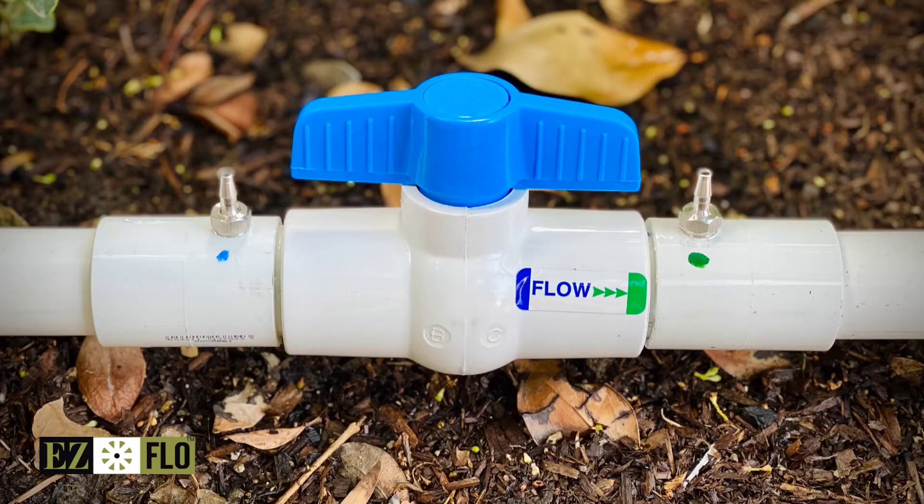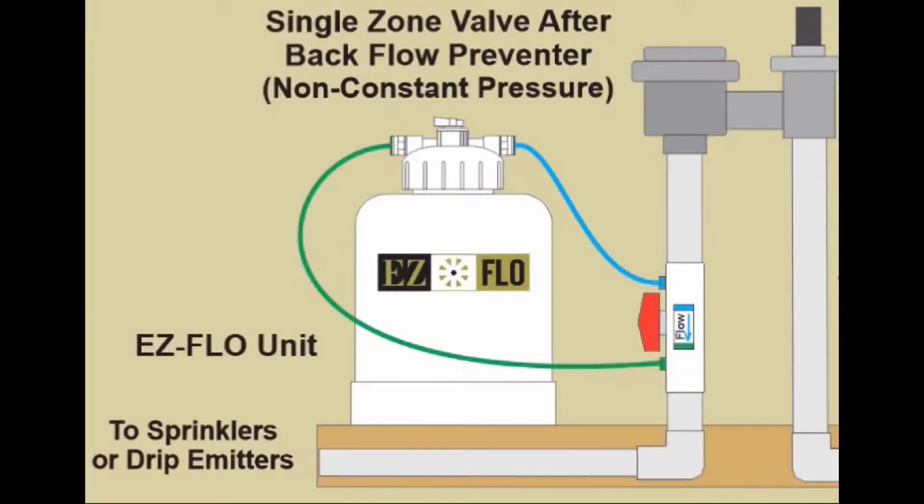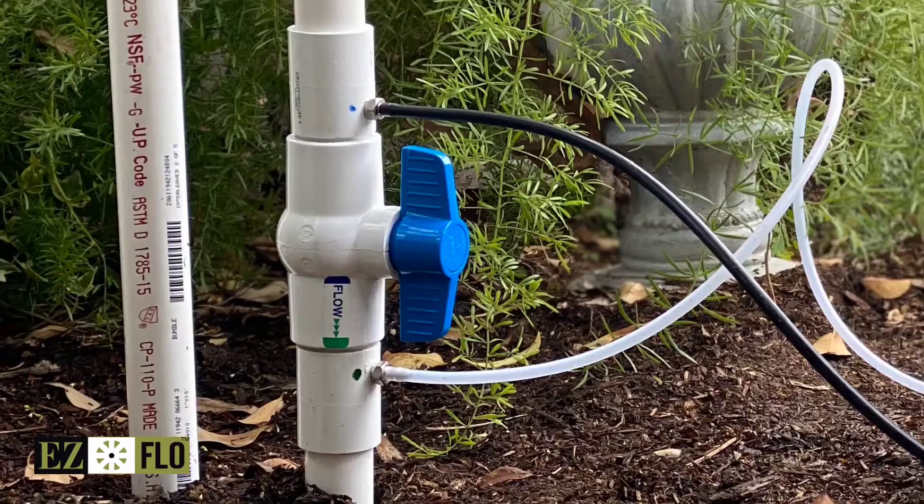This video includes everything you need to know about EasyFlow's coupling ball valve connection. Typically it's installed on the main line between the backflow and the first manifold, but if you'd like to isolate a zone you can install it after the valve. It can be installed horizontally or vertically.